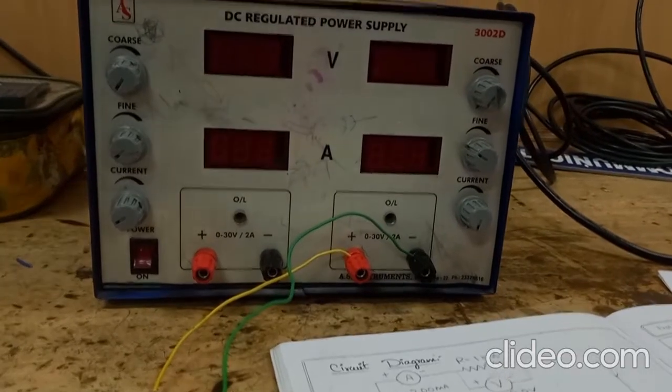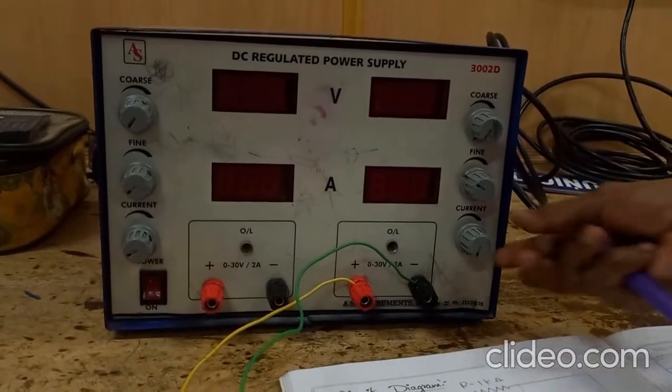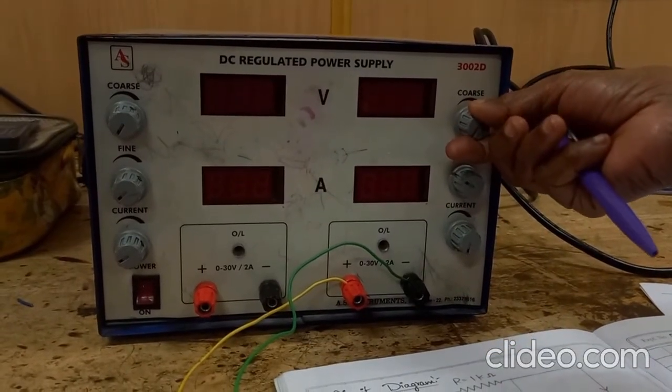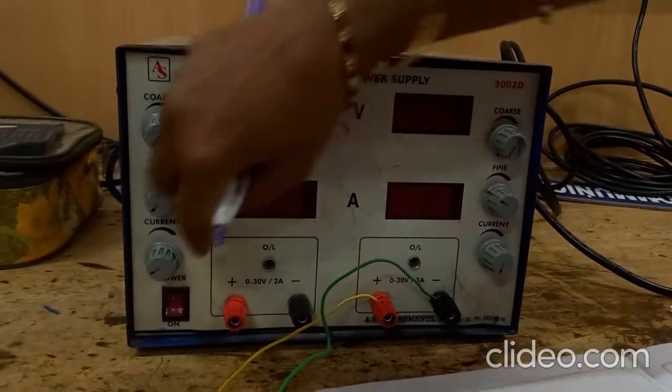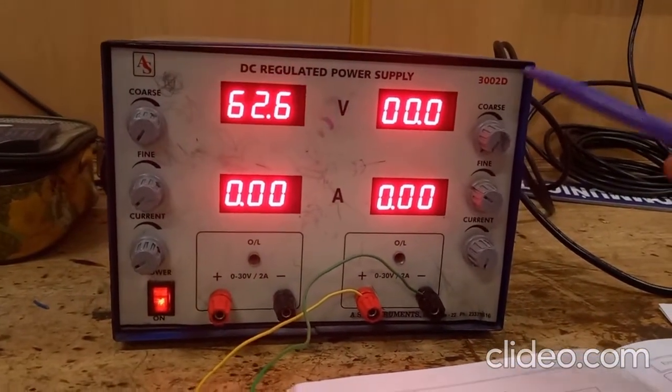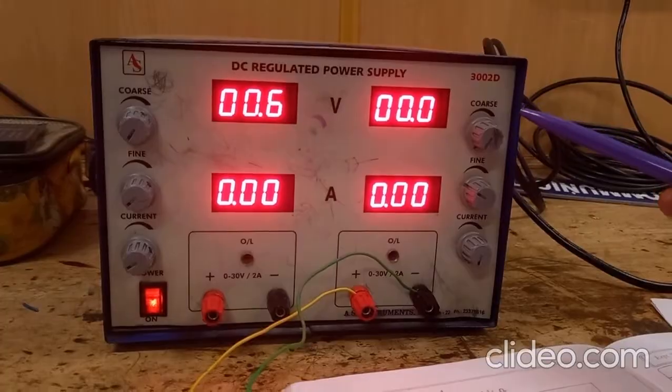The connection is now complete. We have the current knob in maximum position and voltage knob in minimum position. Now we will turn on the supply and keep the power supply voltage at 2 volts.